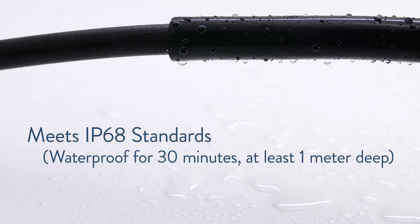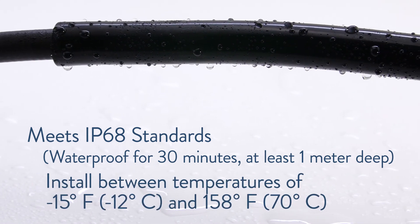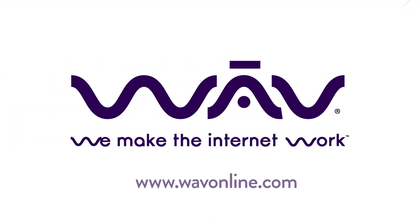Gamma Cold Shrink meets IP68 standards and can be installed in temperatures ranging from minus 15 degrees Fahrenheit up to 158 degrees Fahrenheit. Purchase Gamma Cold Shrink by visiting our website today.